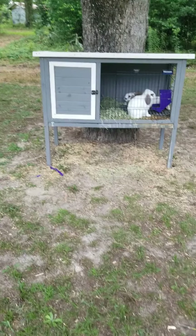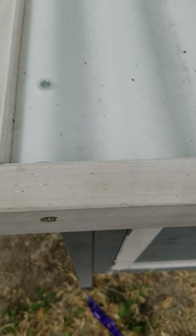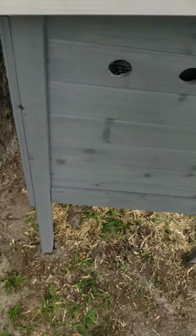This hutch is from Tractor Supply. It's not the cleanest because we don't usually clean the top, but I'm probably going to when I clean out the hutch. The top is made out of wood that's painted white, and then there's metal for the roof. The outside and the sides — let's go to the back first.